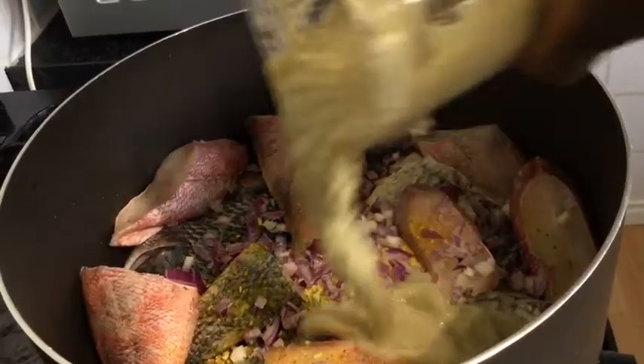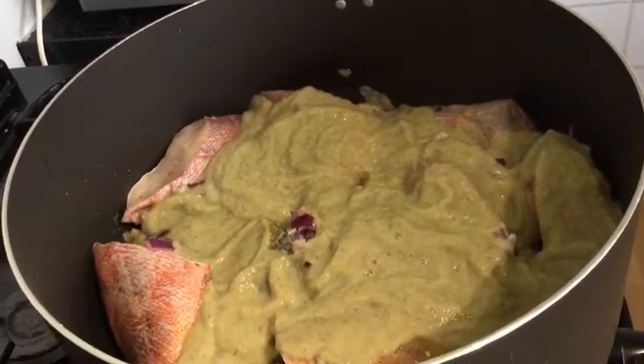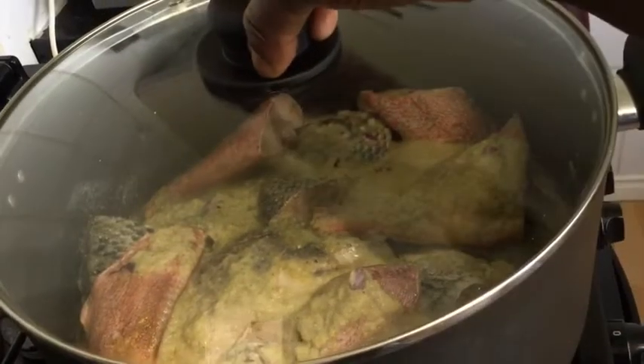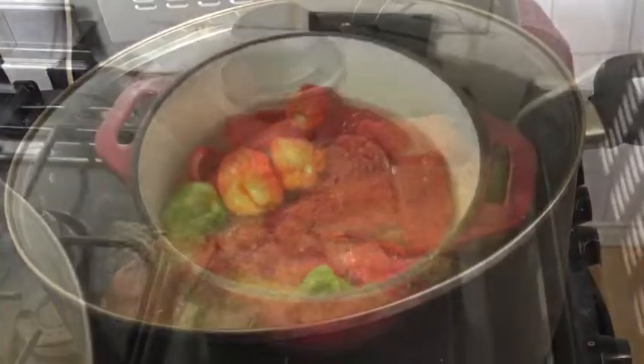Then I'll add a little bit of water. For fish, you don't cook fish in its own juice because it will end up sticking at the bottom of your pan and it will tear up as well, so you have to add a little bit of water. I'll bring that to a boil.